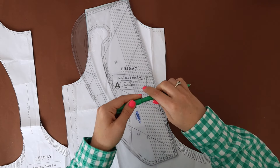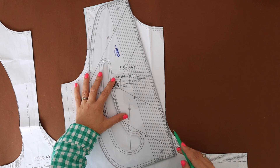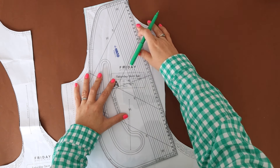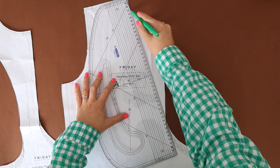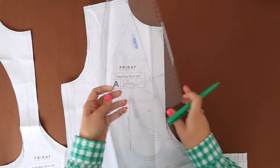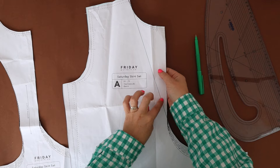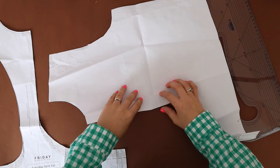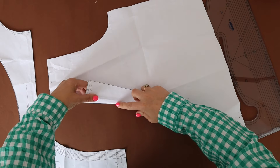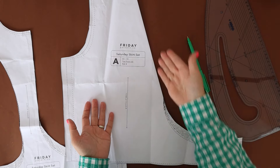You're going to put your ruler on a diagonal angle like so. Grab yourself a pen and draw that line down as organically as possible. To make life easier and to save paper, I'm not going to cut this — I'm actually just going to fold it back since it is a straight line, and there we have our new pattern piece.